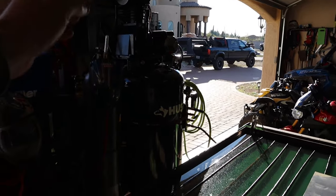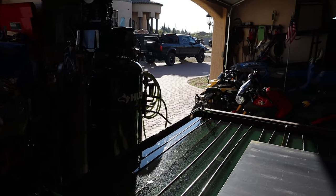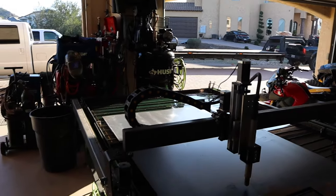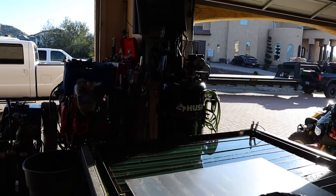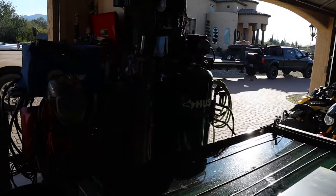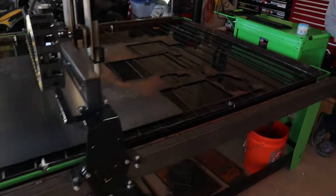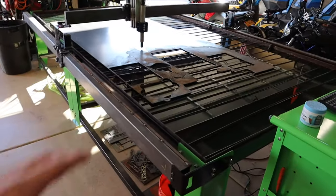We did a huge compressor upgrade. Before we were just running a little 30-gallon compressor that would always kick on and off and make a ton of racket. Now we're running a full 80-gallon two-stage compressor. We ran all new power for it from this corner through the ceiling all the way over there, and we also had to run another 220 line for our plasma cutter power unit. It's been an awesome new addition to the garage.